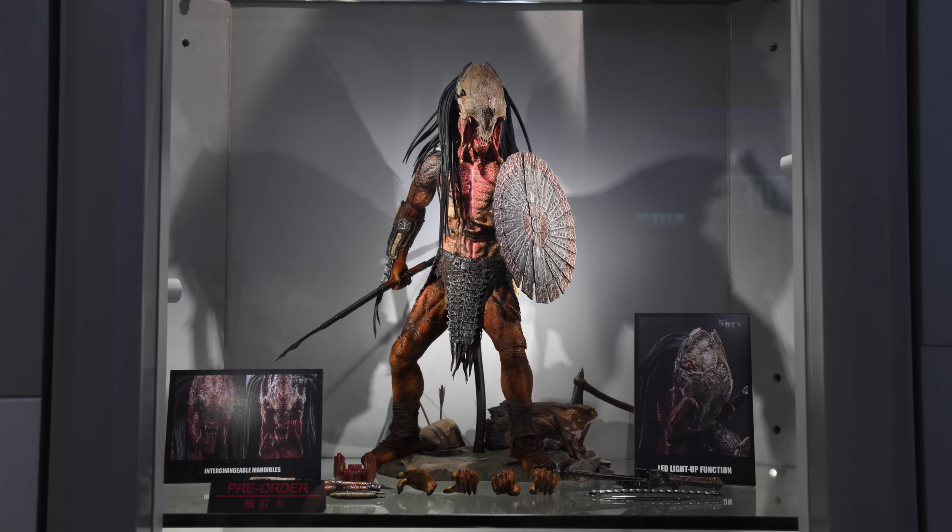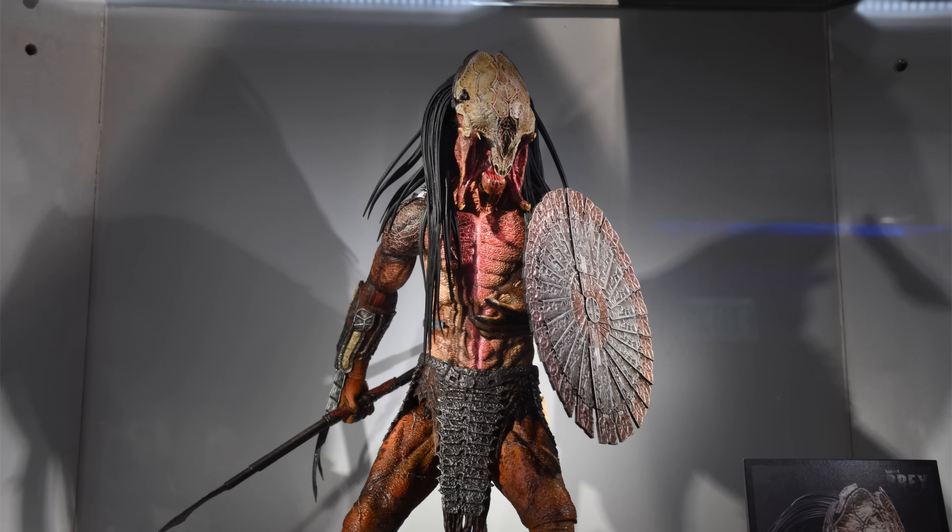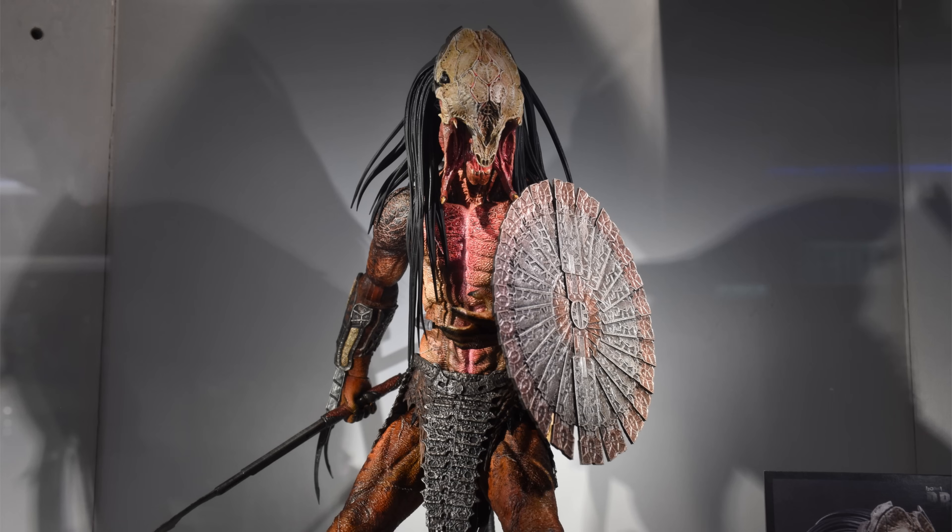I've also included the discount code Justin's Collection for 5% off your order if you do decide to buy from them. While you're down there, why not hit that subscribe bell notification icon and join button so you're notified as soon as a brand new figure preview video goes live on the channel.